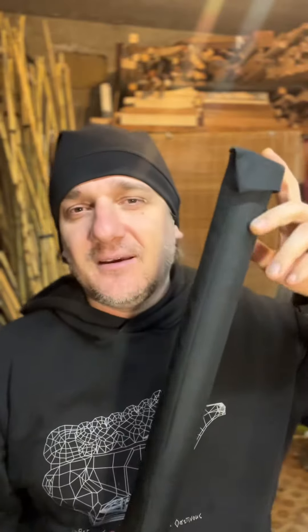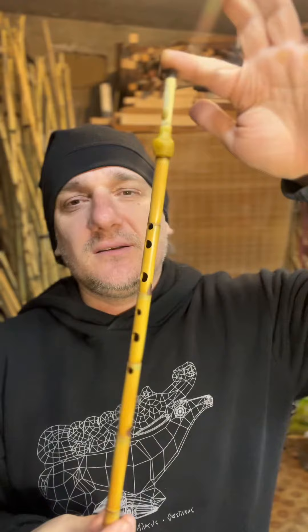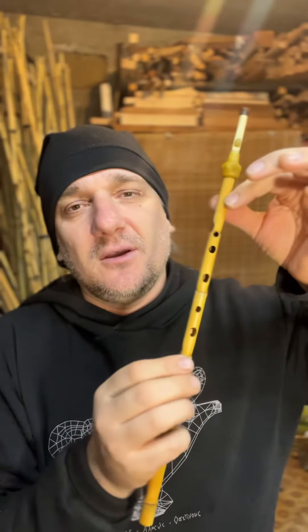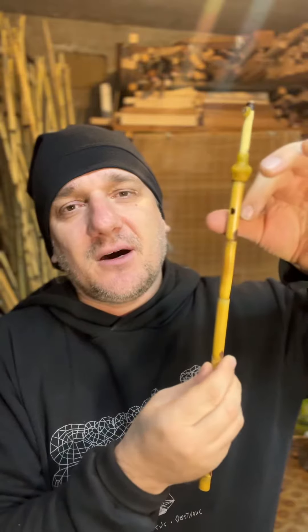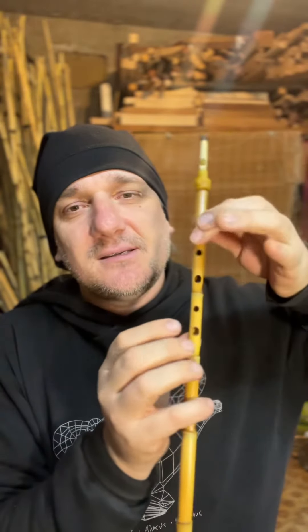Bonjour, Rafael! So, let me introduce to you your monoblos of seven holes inside of this hard case as usual, and this is your instrument. One thumb hole on the bottom, near the reed, and six top holes.